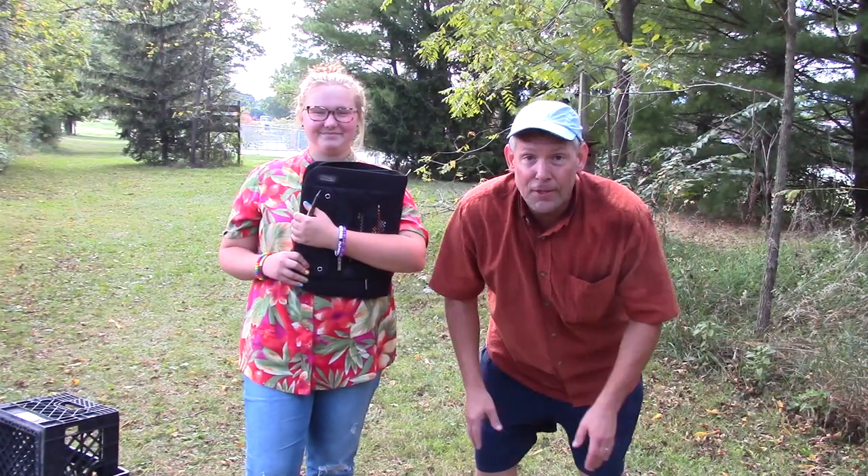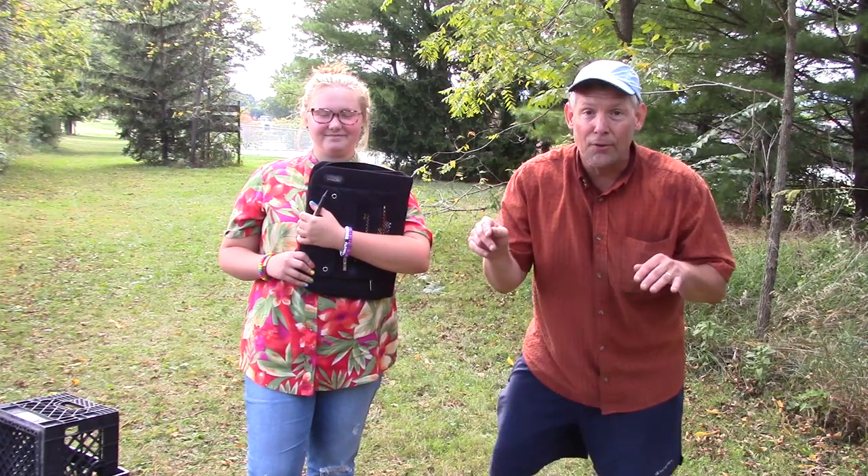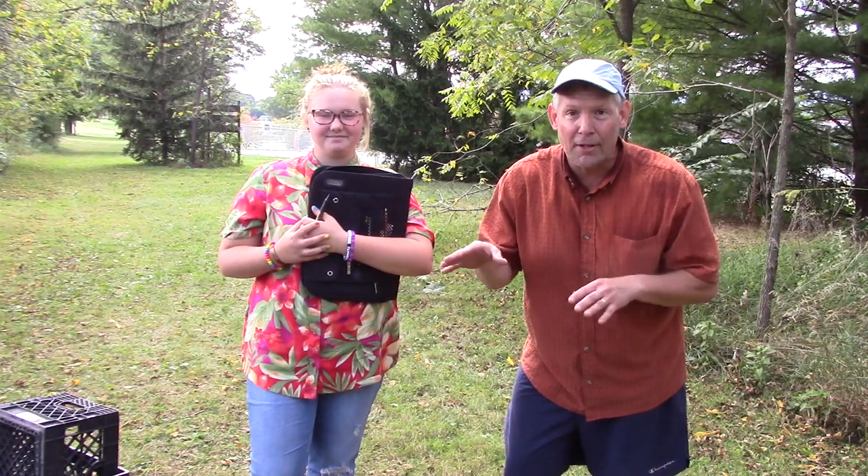Hey, David Cooney here with David Cooney Photography. We are on location for the cross-country photos. This is my assistant Chloe. She helped me set up equipment and she's going to help me with some record-keeping.